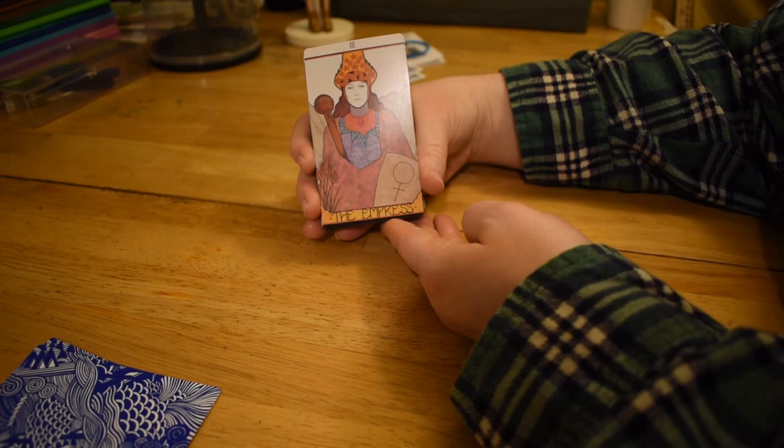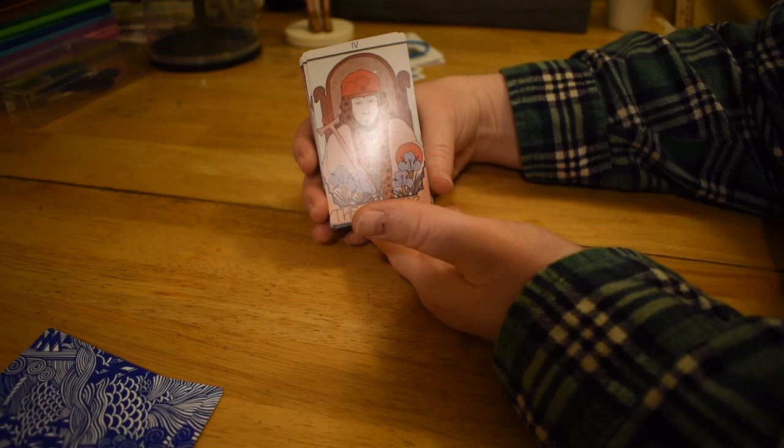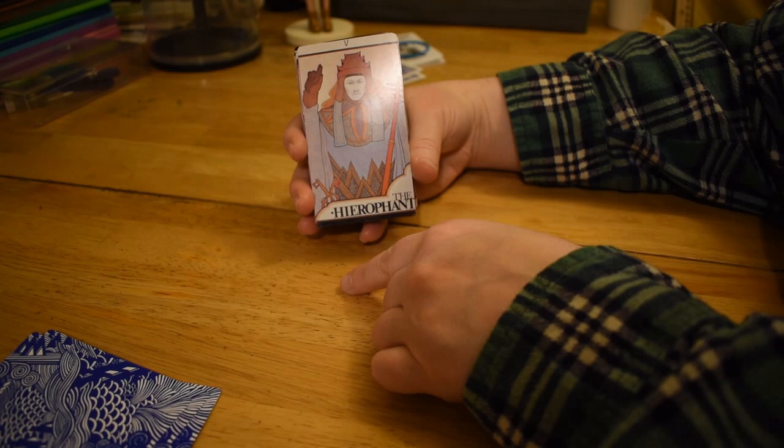The Empress has a big stele with the Venus symbol on it — very detailed. There's the Emperor, looking very Eastern in his ways. The Hierophant — he's got one of those TV antenna rods up from the top of the house. I've seen those in a couple of different Hierophant decks.